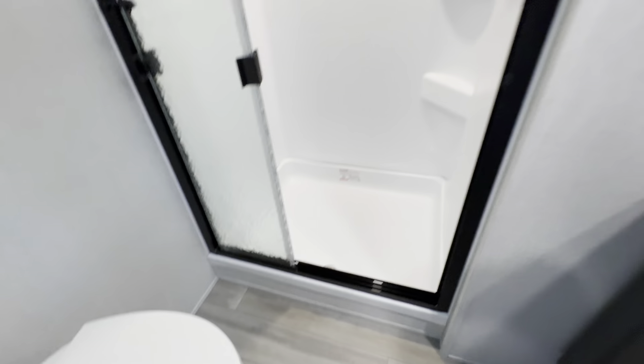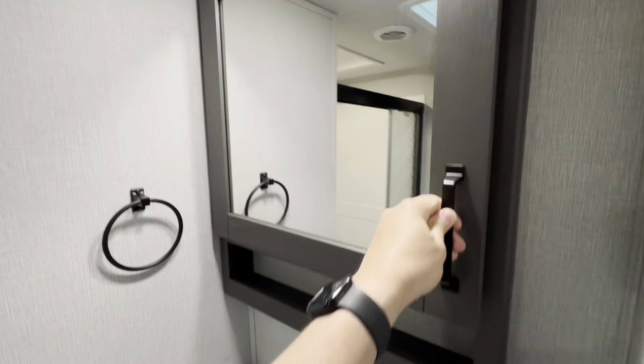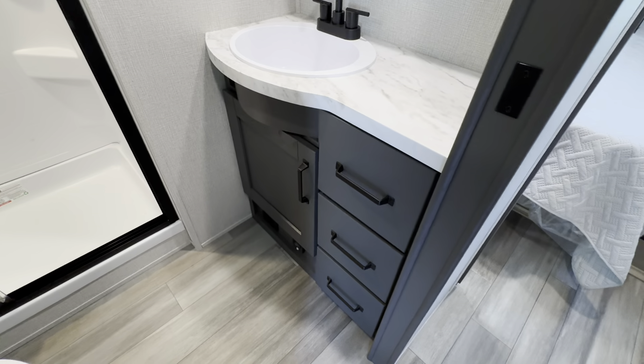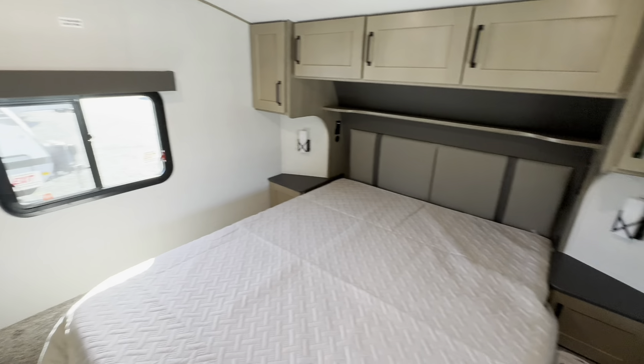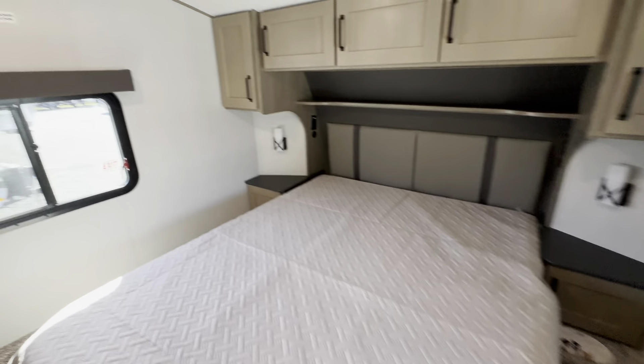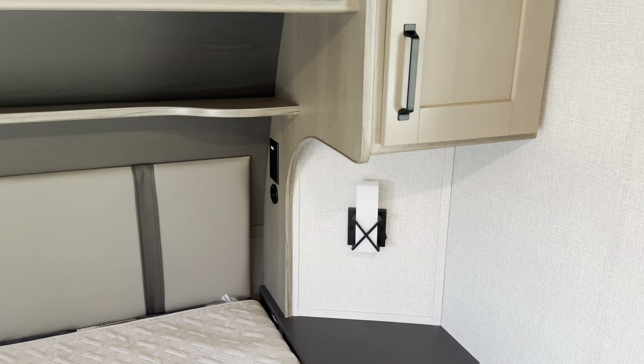Heading up the stairs — not the biggest bathroom, but remember, this is supposed to be an ultralight fifth wheel and it's got a very functional bathroom. There's a good-sized shower stall with a little port up above. I'm six foot and I can climb in there no problem — it's probably closer to six and a half feet. The tub is also recessed downward, so you're not up on a pedestal like in some other RVs. Medicine cabinet up above, and some more storage and linen space down low.